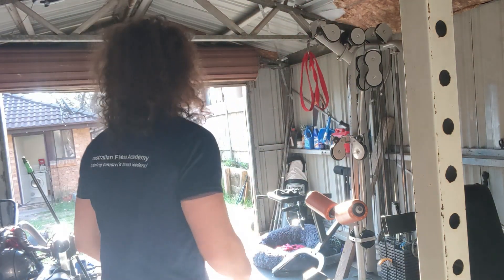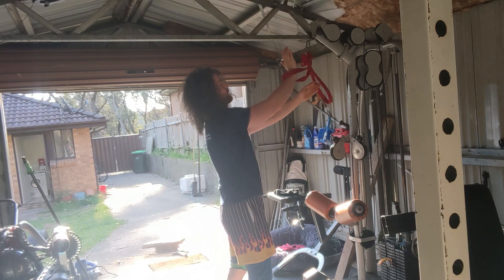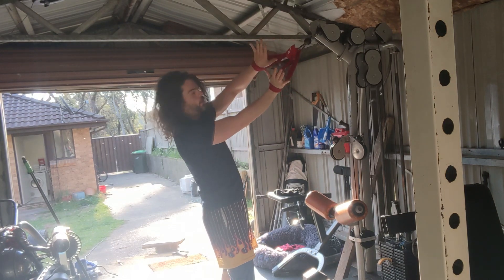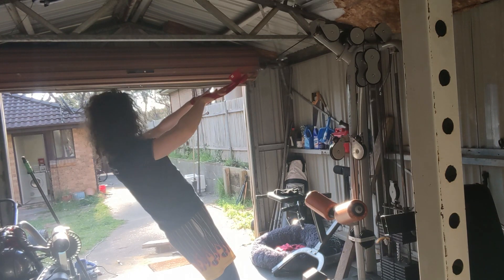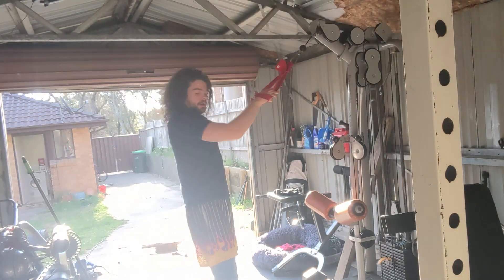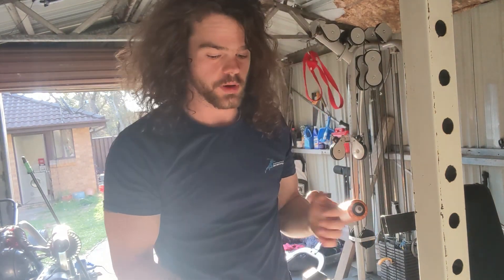Another one would be face pulls. Same thing — you have to use those ropes normally. Now you can loop your hands through, totally eliminate the grip, and do face pulls without having to grip anything at all.